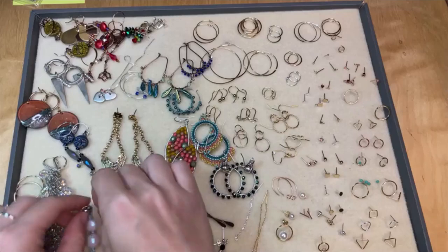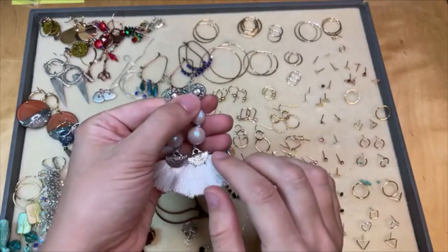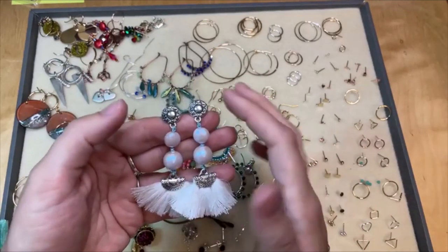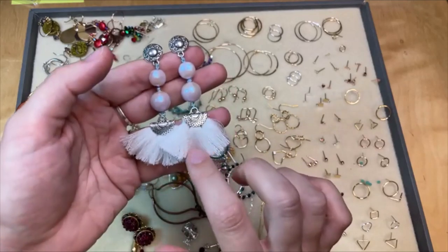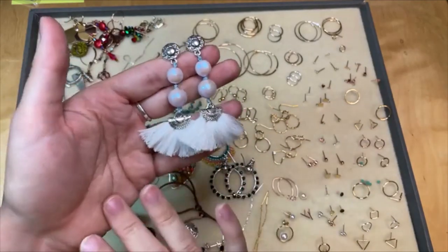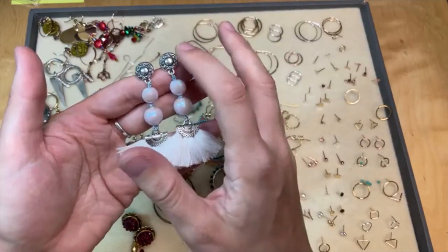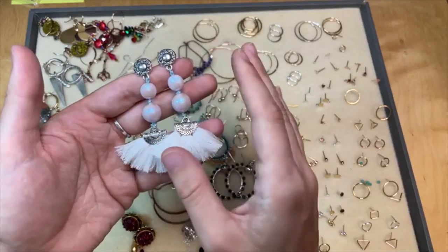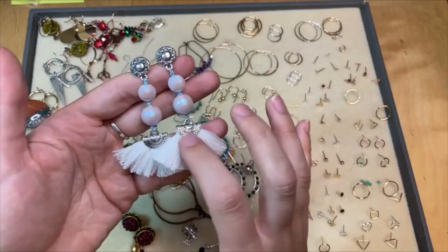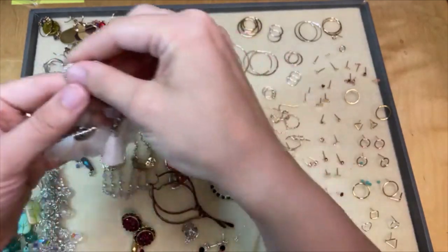We also have beautiful post earrings to shop from. This is an example of a post earring — I love all the different post styles we have. This one I chose because it really matches the bohemian look I've got going here. I thought the kind of star textured sun pattern up here really complemented that wide fan tassel and all the texture on this component nicely.